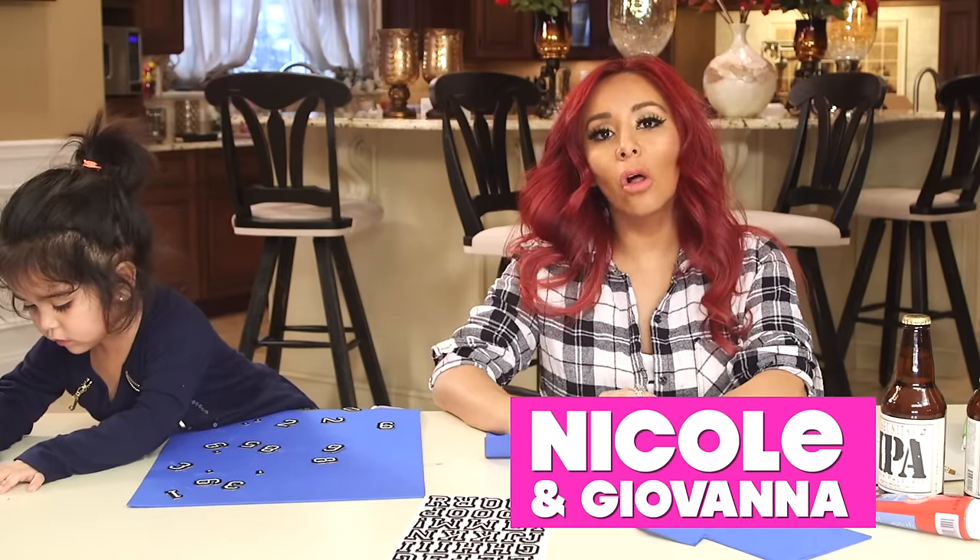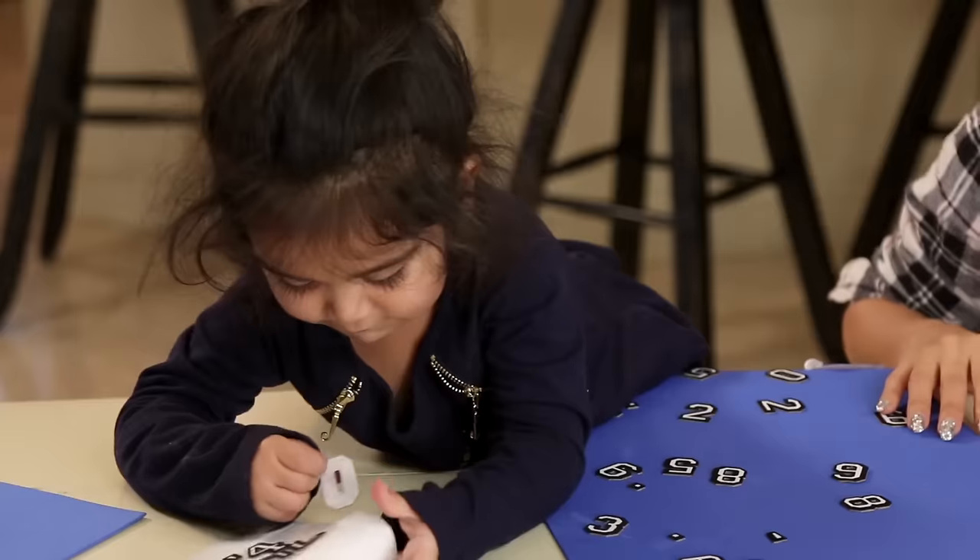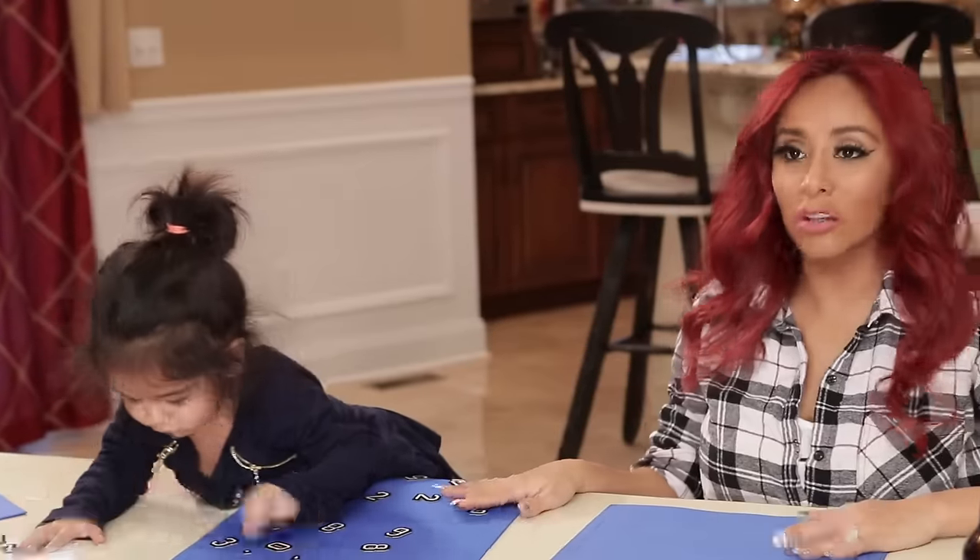Hey guys, welcome back. It's Nicole and I am here with Sissy. Alright, well she's already busy working.